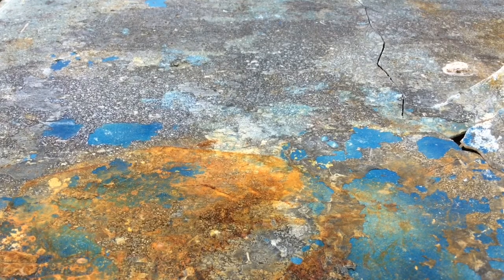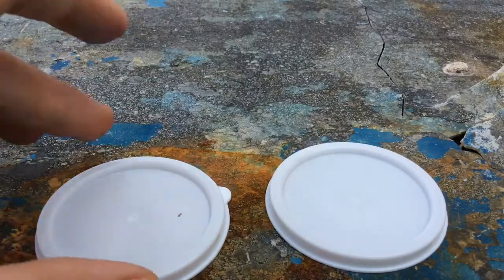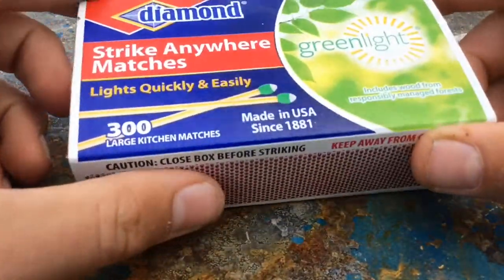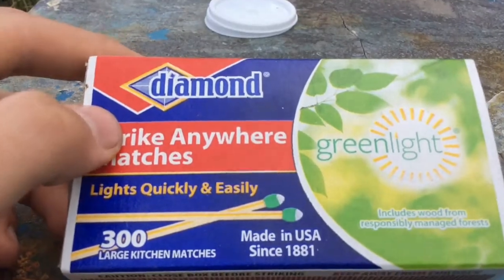So for this project, you're going to need a couple of trays — I'm just using these two lids from my containers. And the most important part: matches. The best kind to use for this experiment are the Strike Anywhere Matches, which are the ones I'm going to be using.